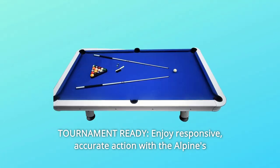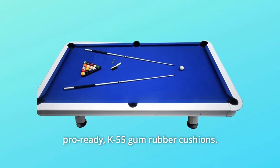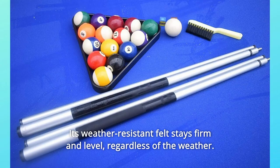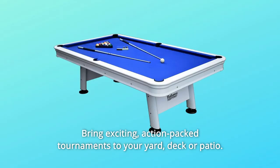Number 2: Tournament-ready. Enjoy responsive, accurate action with the Alpine's pro-ready K55 gum rubber cushions. Its weather-resistant felt stays firm and level regardless of the weather. Bring exciting, action-packed tournaments to your yard, deck, or patio.